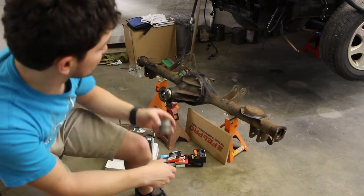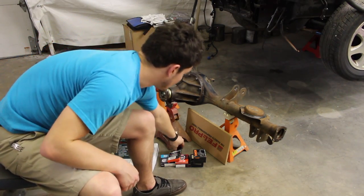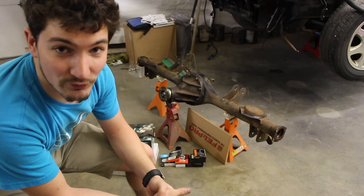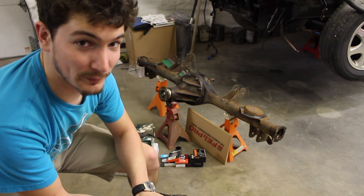We made a solid one, so there's a solid crush sleeve inside here now. I also went a little crazy and ordered a bunch of stuff from RockAuto. If you haven't ever heard of rockauto.com, by all means go to it and buy your car parts from there.